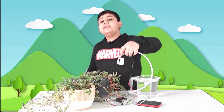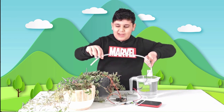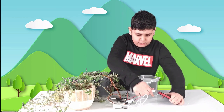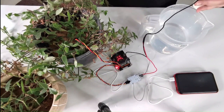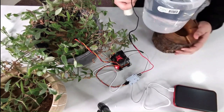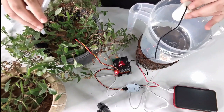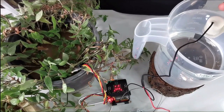Back to the problem: the plant is sad because it has no water. This is when our submersible pump comes to save the day. We put the submersible pump in the water, make sure the tube goes directly to the plant, connect the energy, and the soil moisture sensor detects that the plant has no water.